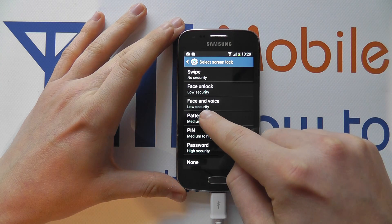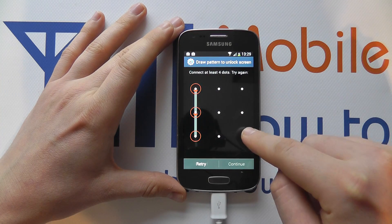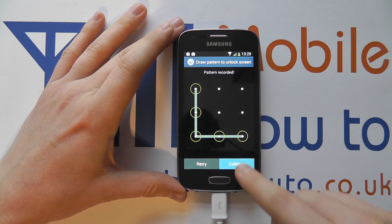So if we click Pattern, we can draw a pattern. We're just going to go with a simple L shape. I didn't complete that correctly so we're going to do it again. There we go. You can retry or click Continue.